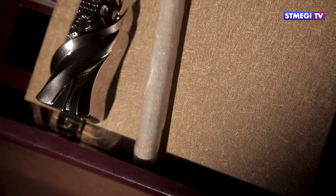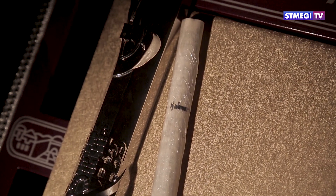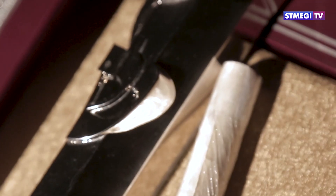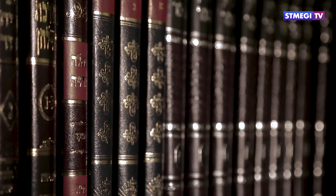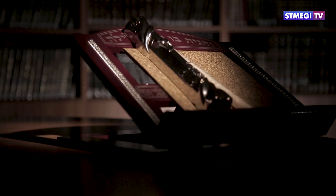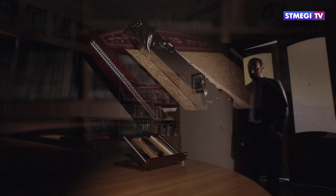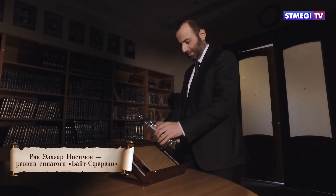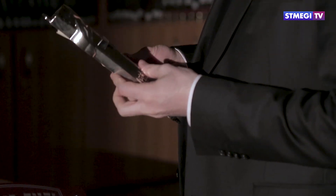На иврите слово «мезуза» означает «дверной косяк». Мезузу прикрепляют в верхней трети косяка двери. Тора предписывает закреплять мезузу на косяки каждой двери жилища еврея, а также в воротах дворов, кварталов и городов, где проживают евреи. К косякам дверей хозяйственных, временных и подсобных помещений мезузу не прикрепляют.